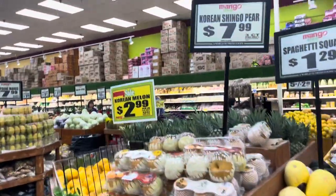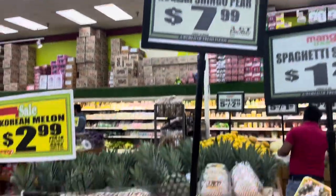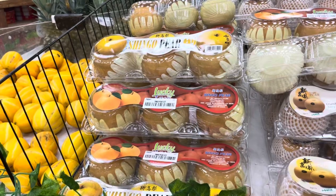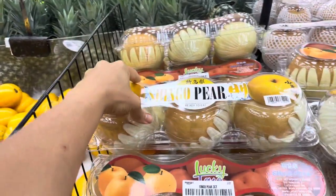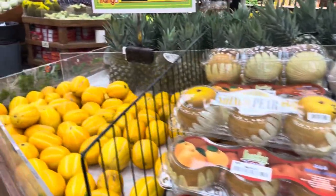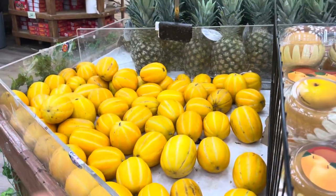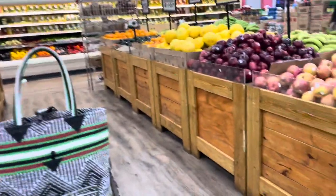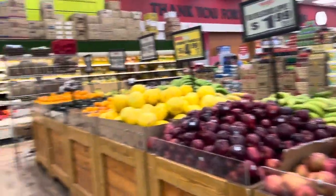Oh wow, they're called Korean Shingo pears too. And the price is $8 for $3 here — I don't know if this is a better deal, but these look good too. They're just so crunchy and delicious and so hydrating, and I love them. That's the video for today, guys. Love you, and I'll see you in the next one.